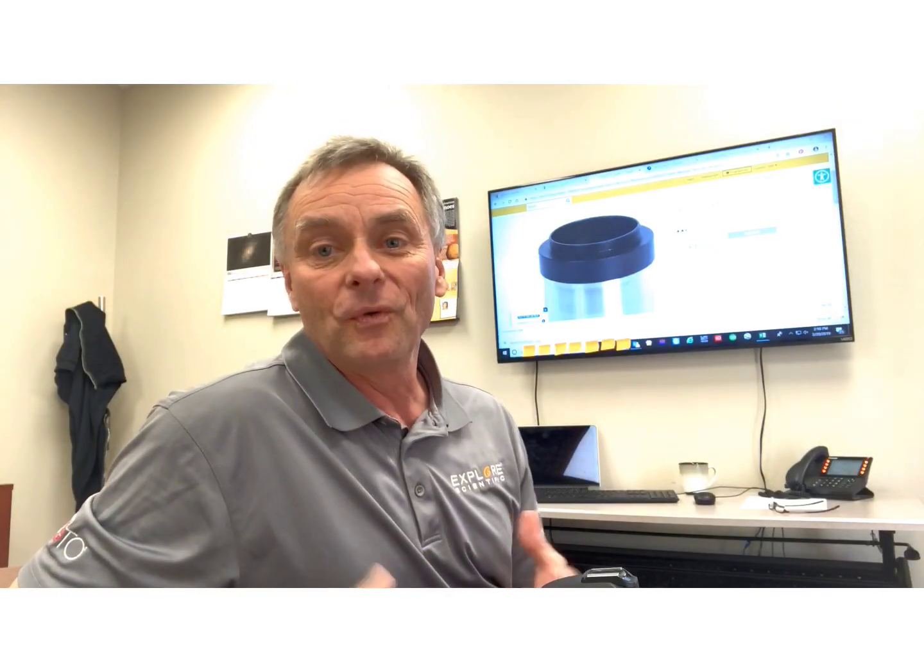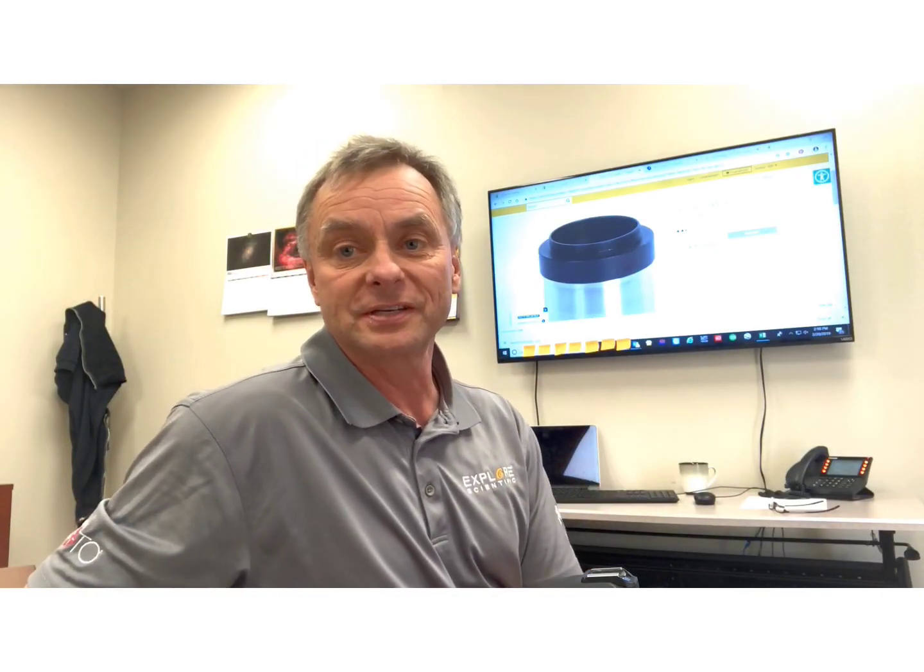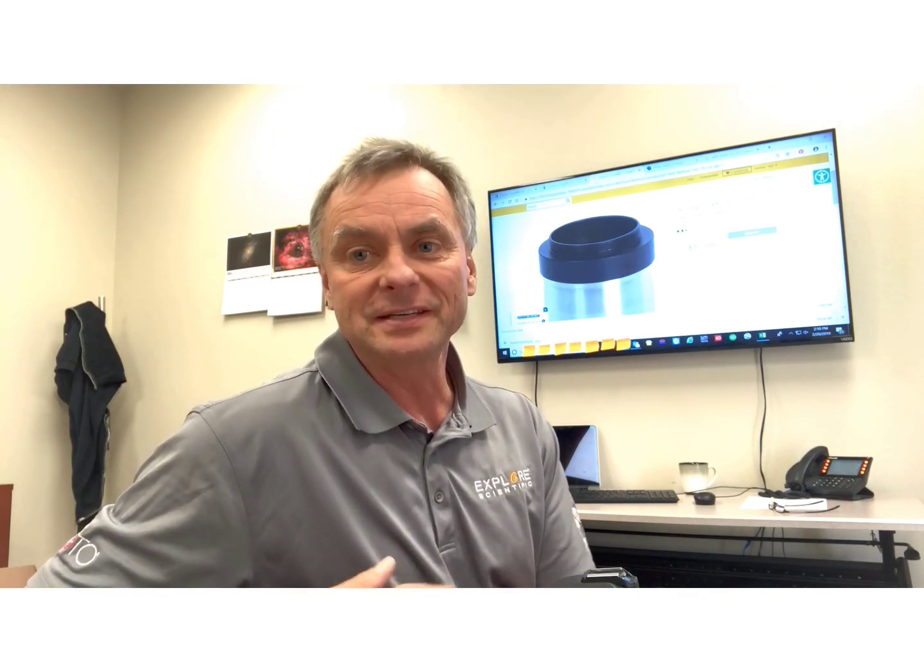If you'd like to know more, you can go to the ExploreScientific.com website or your authorized Explore Scientific dealer's website for more details.